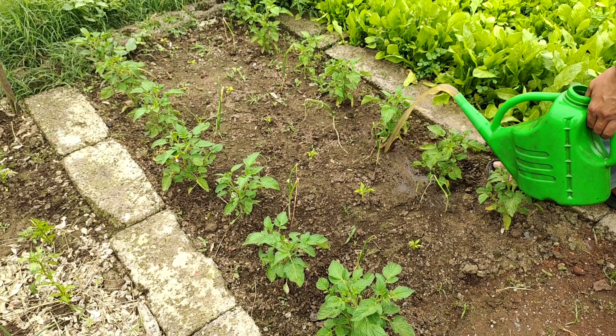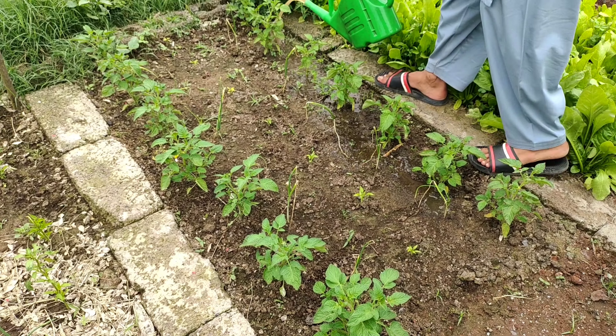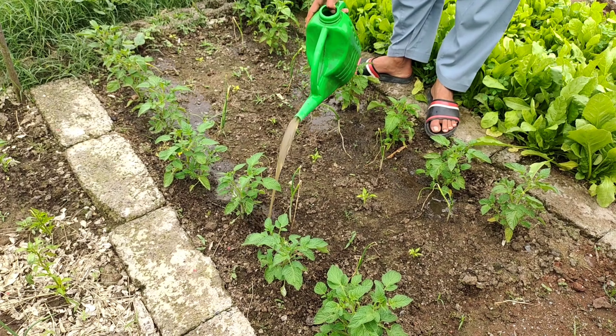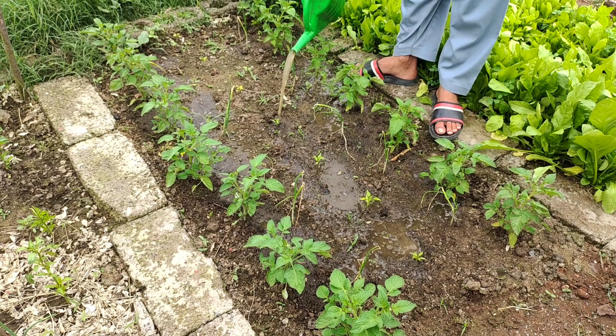This will not only protect them from diseases, but also ensure they thrive and produce an abundant harvest. So, whether you're growing tomatoes, peppers, cucumbers or other plants, remember the importance of proper soil preparation and regular feeding to support their growth.